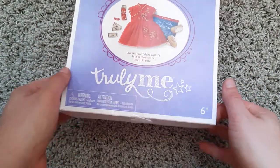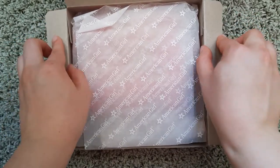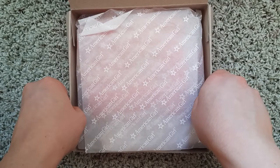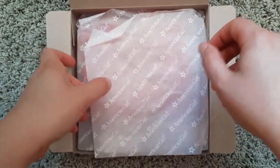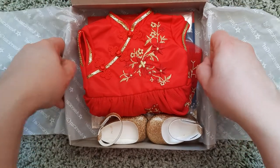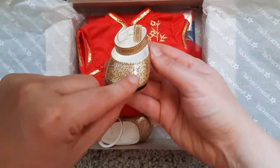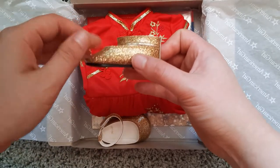I've got the tape off. I'm really excited to add this. I have the Diwali outfit and I have the Kwanzaa outfit, so this was definitely next on my list. And right away — shoes. I will say right away, I love this.